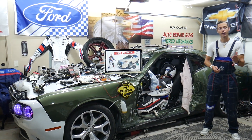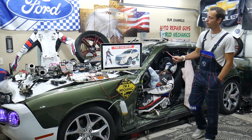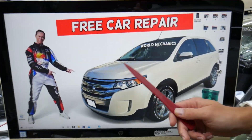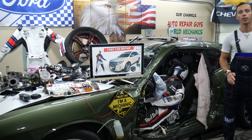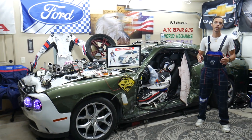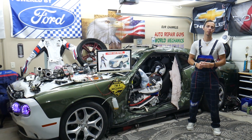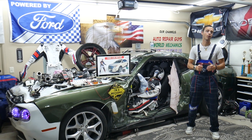Hey guys, welcome back to Free Car Repair. Thank you for watching and subscribing. Today will be a super helpful video for anyone with a Ford Edge, third generation, from 2010 to 2014. We'll cover where the panoramic roof fuses are located, where to buy cheap parts, tools, fuses, and relays at a good price with quick shipping.